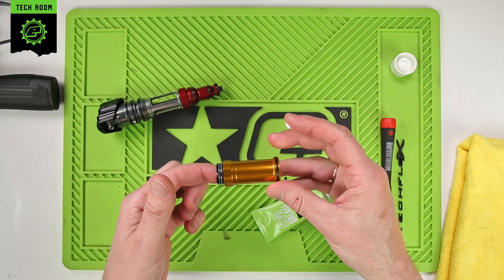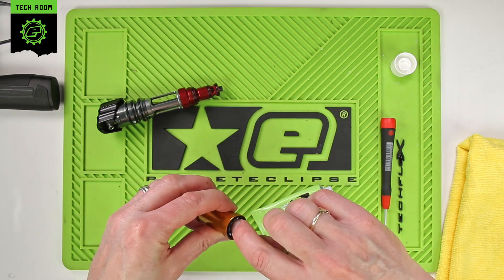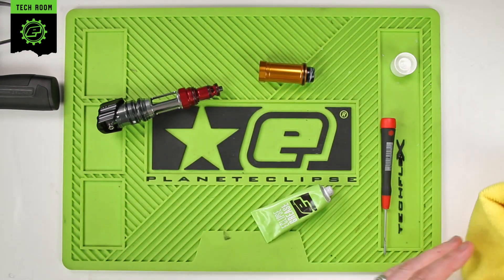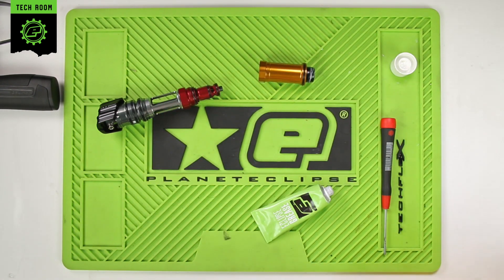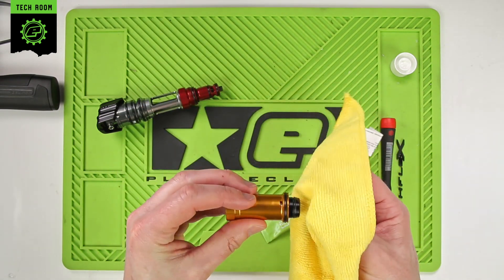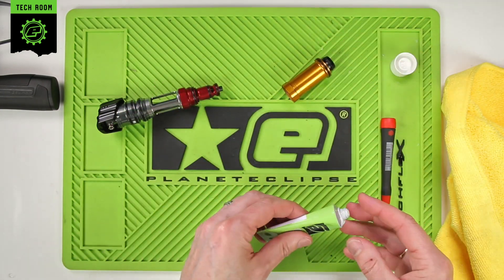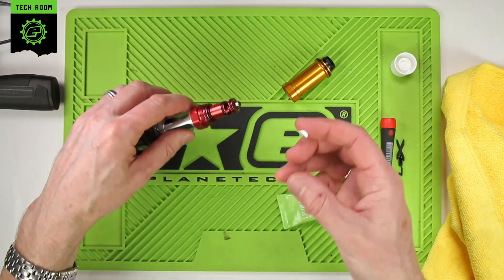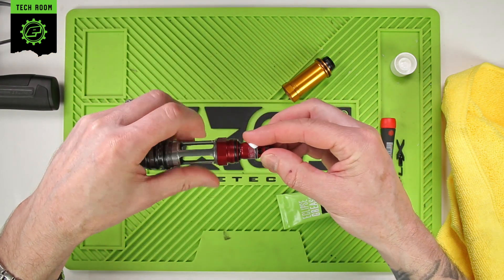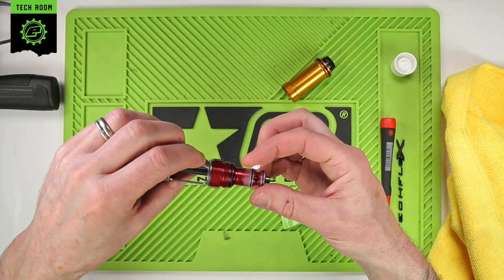Then put the bolt back inside. Anything left you can also put on the inside if you want — it's not essential because we're going to put some grease around the bolt guide. You can wipe off any excess from the tip of the bolt if you like; it doesn't need that much on there. Then get a little bit of grease around the two number 13 O-rings on the bolt guide.